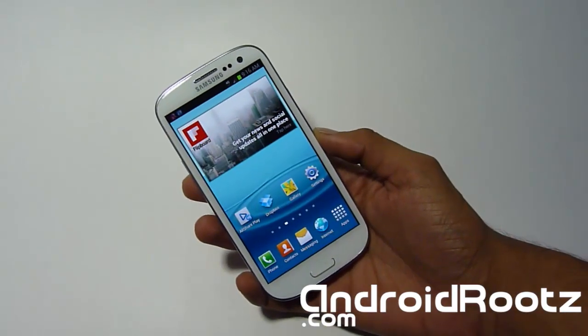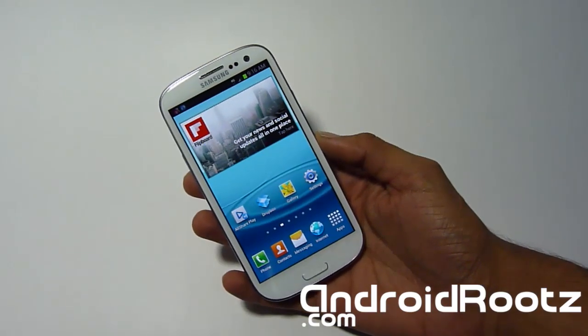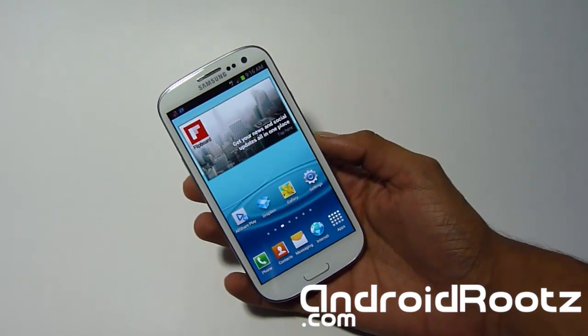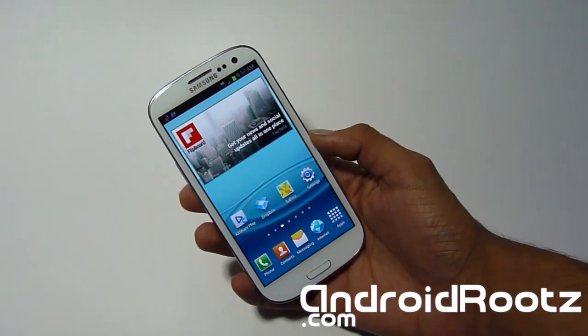You're basically just going to be installing the stock ROM on your Galaxy S3, and this ROM already comes rooted so you don't have to worry about rooting or anything like that. The only requirement is that you must have ClockworkMod Recovery already on your device.